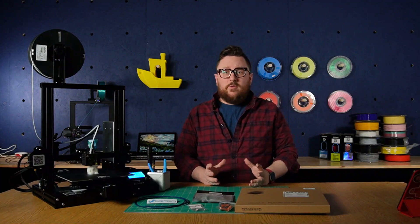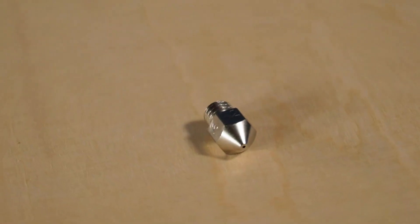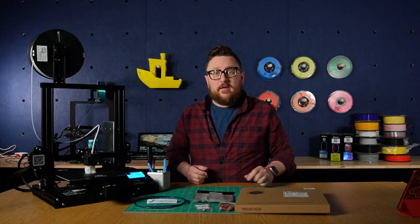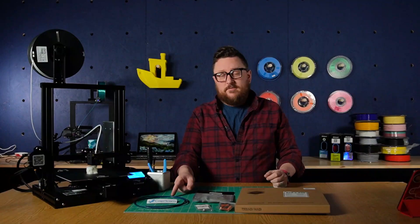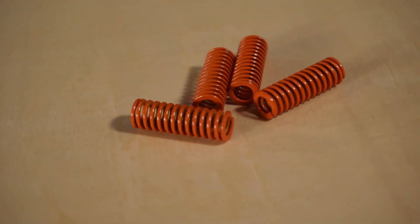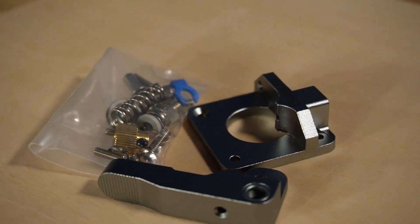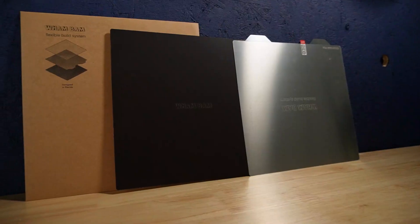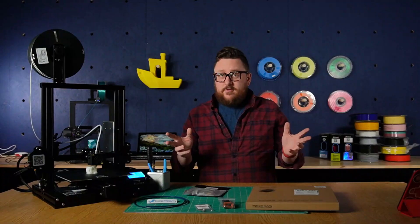For the five upgrades that we're going to be doing today, we're going to tackle a couple of different things. We're going to be adding a 0.6 millimeter nozzle from Micro Swiss, upgrading the tubing to Capricorn PTFE, upgrading the bed springs for more rigidity, switching out the extruder mechanism to an all-metal one, and finally using the Wham-Bam flexible build system to add a PEI bed. So without further ado, let's get started.